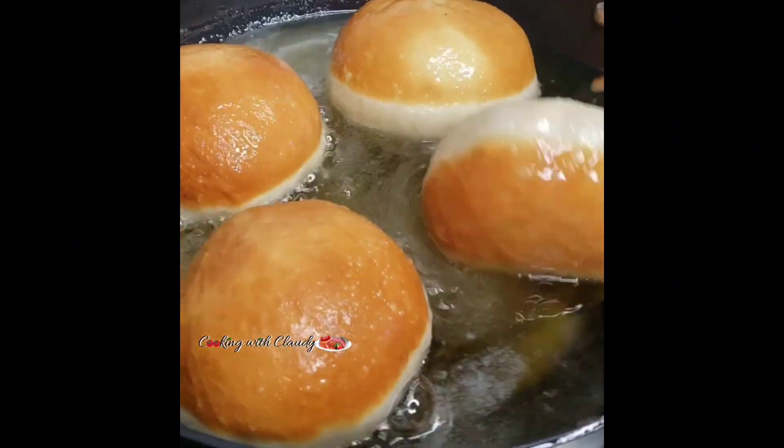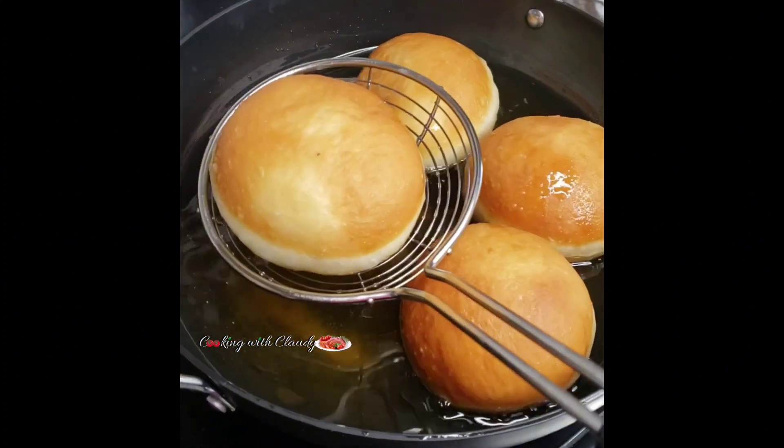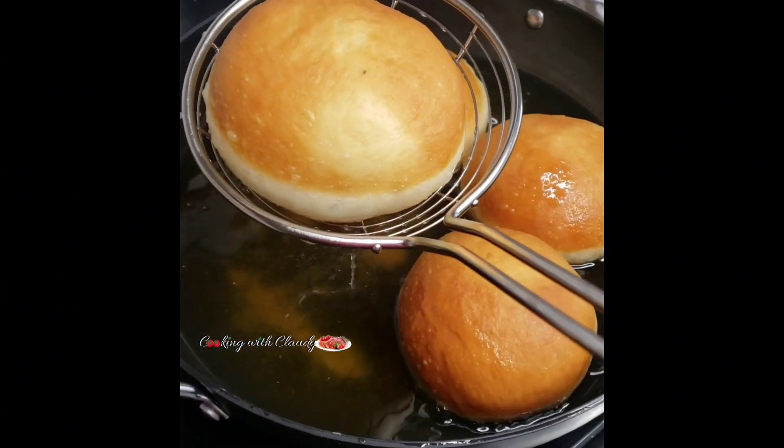Flip the sides and fry until you have a golden brown color just like this. Then remove from the oil and set aside.